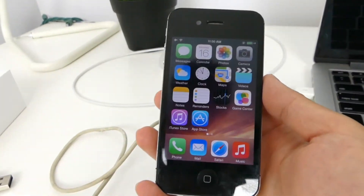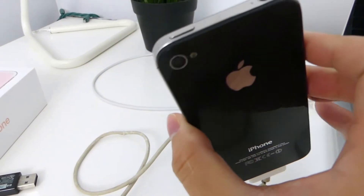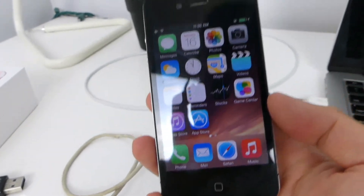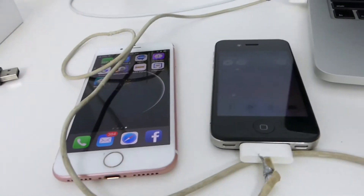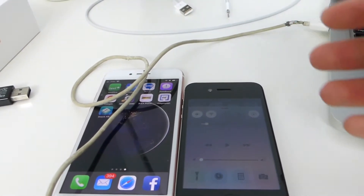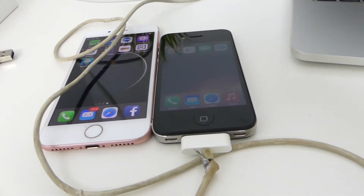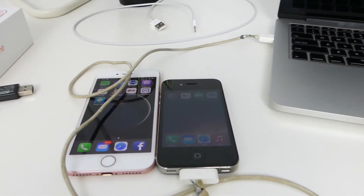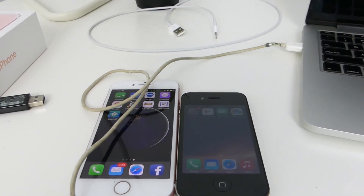Usually water damage with iPhones takes a little while before it gets into effect. But for now I don't think anything should happen, and if anything does, throw it into a bag of rice and it should be fine. This was just a quick test of these two devices to show what water resistance and IP67 is like, even against a device that isn't rated for any water resistance at all. You guys should be in good hands when you pick up your iPhone X or iPhone 8. If you enjoyed it, hit that like button and remember to hit the notification bell. Peace out.